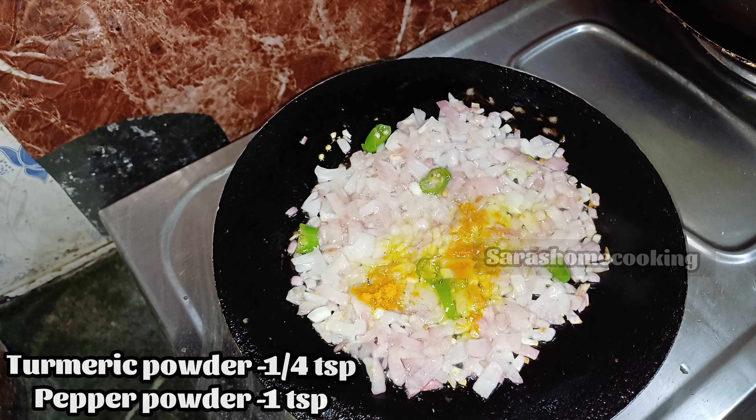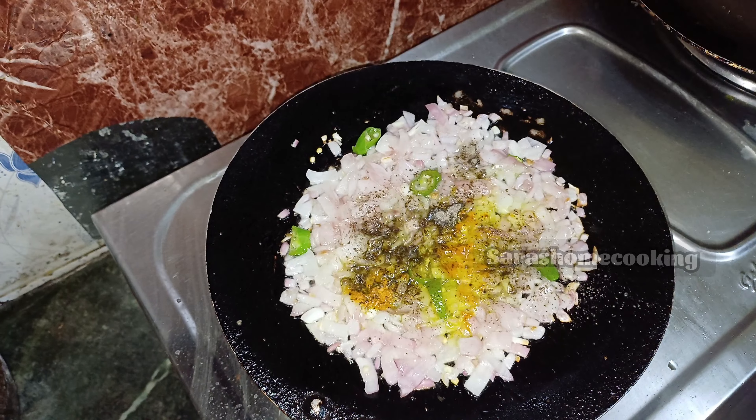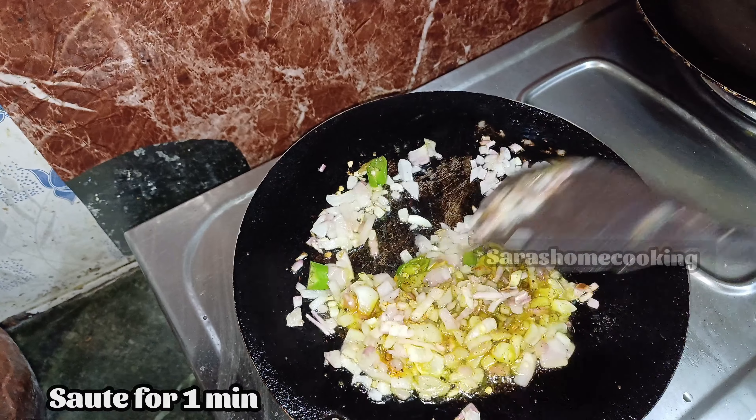We will need to mix the two together and mix it further. We can mix a light on the pot.